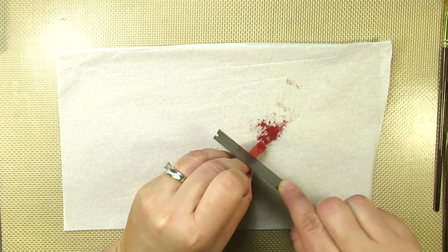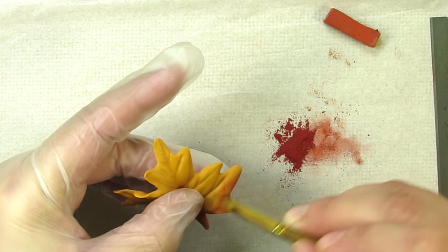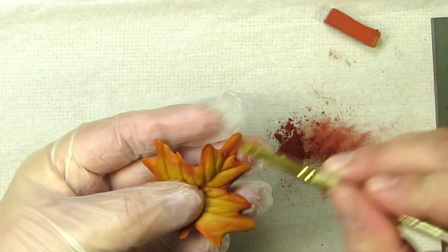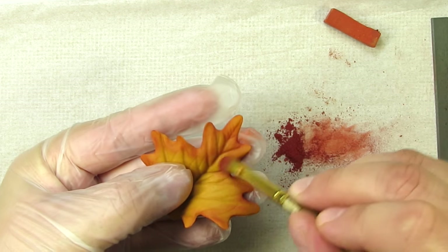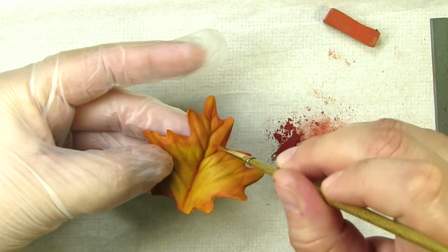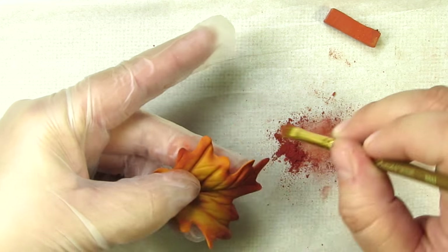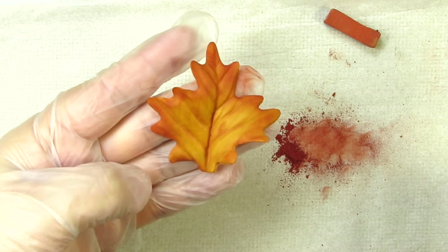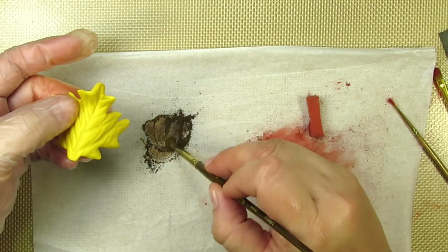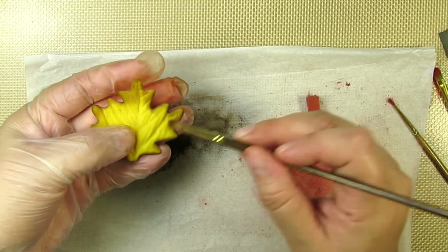This is seriously one of my favorite parts of all our projects — I just love dusting color. It's so much fun, so relaxing, and it makes me feel like an artist. Here I'm using a beautiful burnt orange and I'm just shading all of the edges; I want the edges to be a little darker than the inside. To shade some of the veins on the inside of the leaf I use a much smaller brush. I made some yellow leaves just like my orange ones, and to dust these I've mixed two different shades of brown to achieve the color I'm going for.